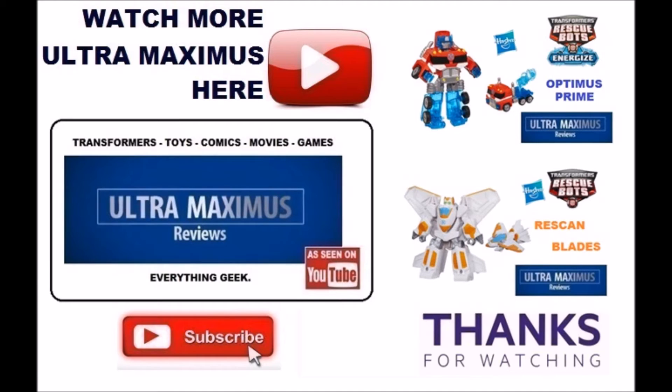Don't forget to subscribe and share. And as always, look for more videos in the future.